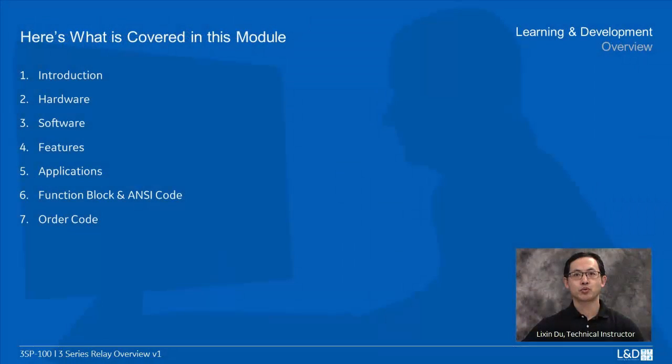Welcome to 3 Series overview training modules. Here is what's covered in this module: Introduction, hardware, software, features, applications, function block and NC code, and order code.